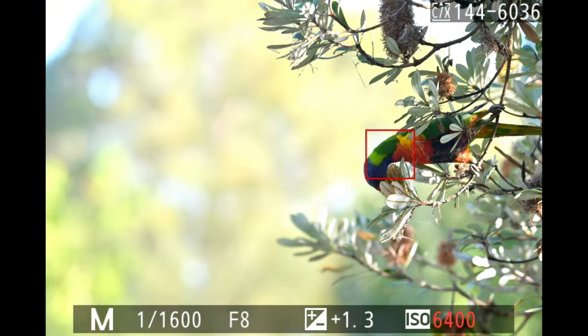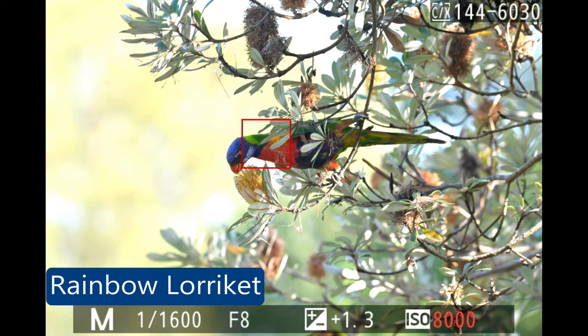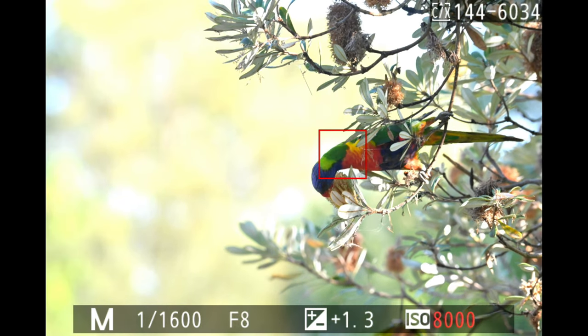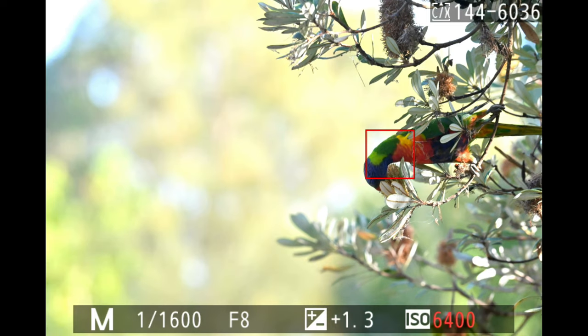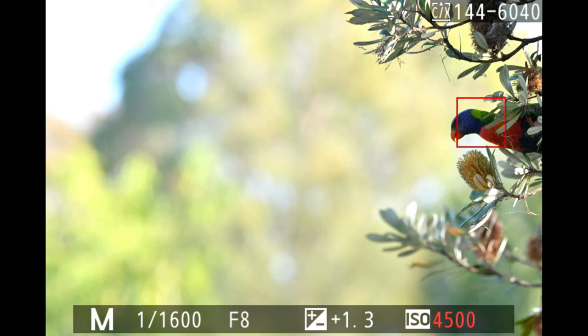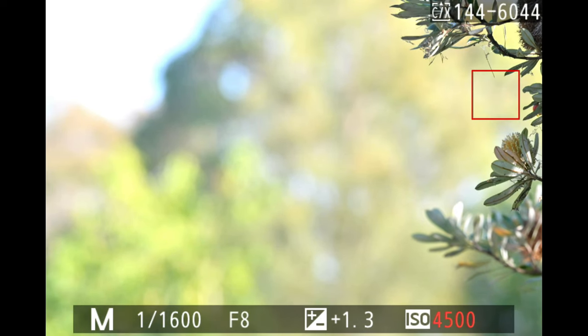A rainbow lorikeet was feeding on some blossoms. Even with leaves around it, the camera still focused on the bird very well. I panned away from it to see if it would keep tracking, and again it locked onto the bird perfectly.